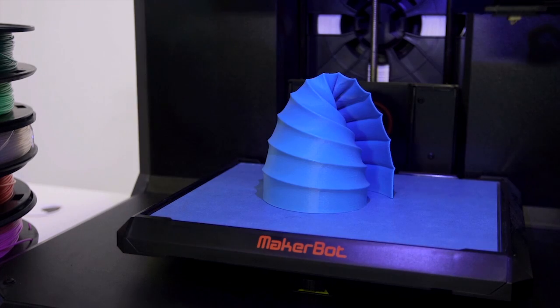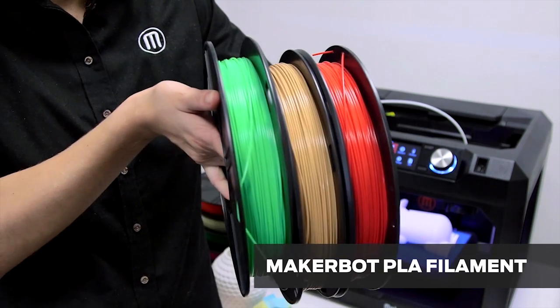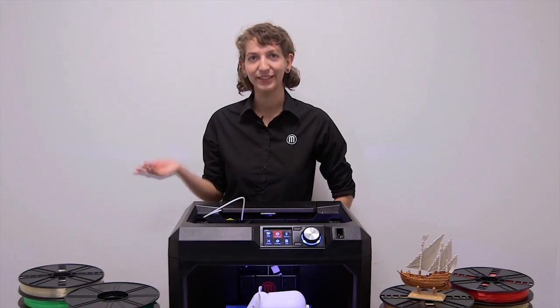PLA works for a wide range of 3D printing applications because it's so easy to use. At MakerBot, PLA comes in three different varieties: true color, limited, and specialty. The latter includes translucent colors.